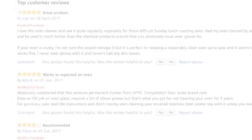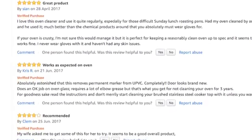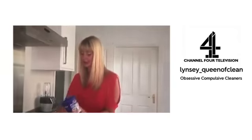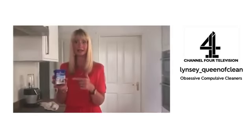Imagine what it's going to do to the inside of your oven. On your cooker top, you can actually really feel it lifting the dirt, which is why I love it so much. And it really is a versatile product because you can do your pots and pans with it too.